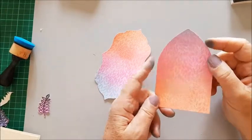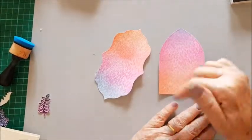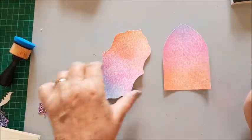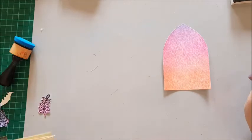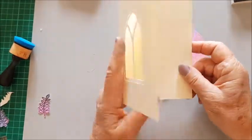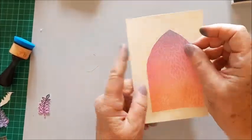With the other part of my background I've die cut two shapes and I'm going to use this one first. I've got an aperture card blank and I'm going to put this behind the arch window.